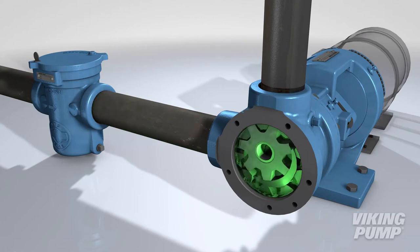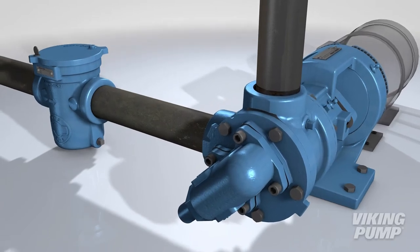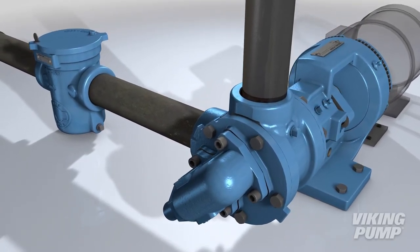Strainers are not just for protecting pumps but can also be used with boilers, flow meters, filters, burners, heat exchangers, and more.